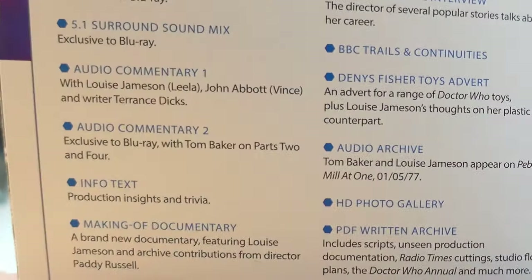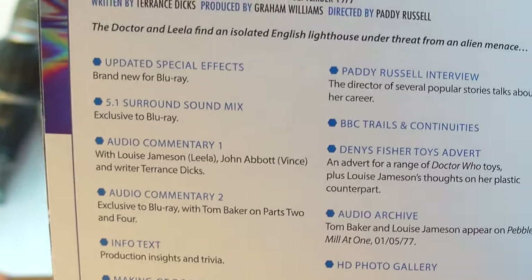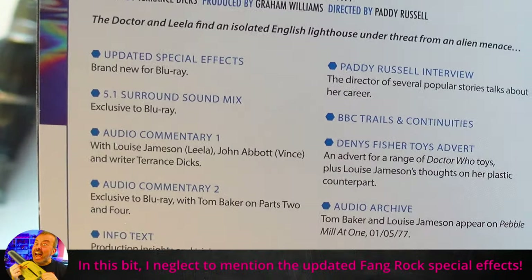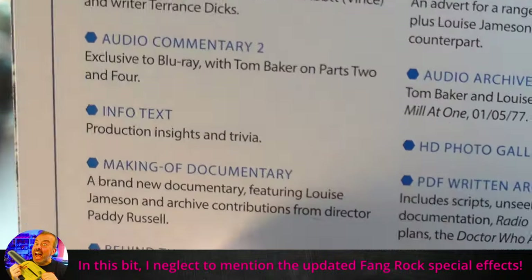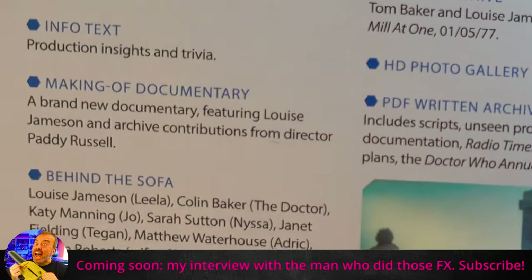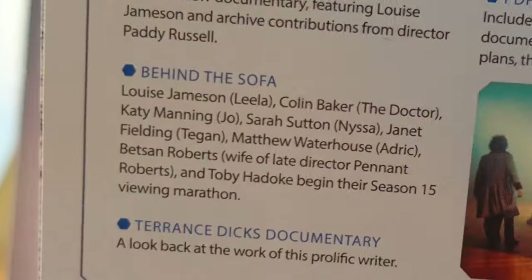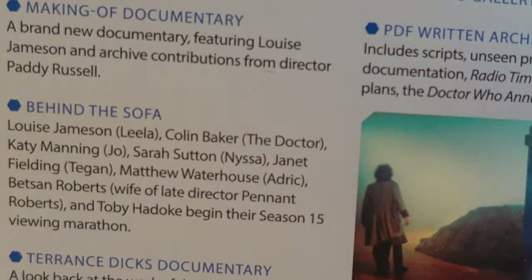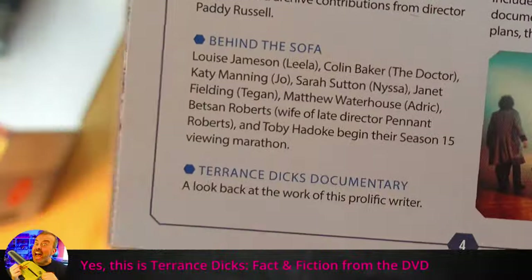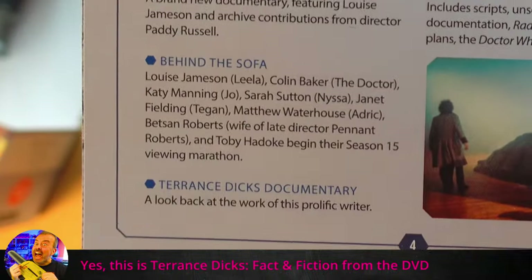Audio commentary 2, exclusive to Blu-ray — Tom Baker on parts 2 and 4. Only parts 2 and 4 — fair enough. I think we all know Tom would get a bit bored and distracted if asked to watch the whole story. A brand new documentary featuring Louise Jameson and archive contributions from director Paddy Russell. Behind the Sofa with a whole host of Who luminaries. Terran Sticks documentary — now, is that from the DVD?